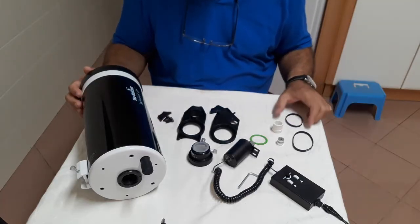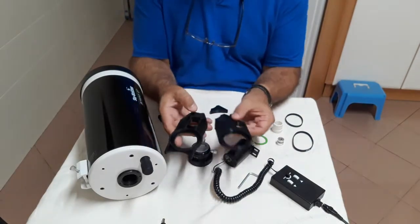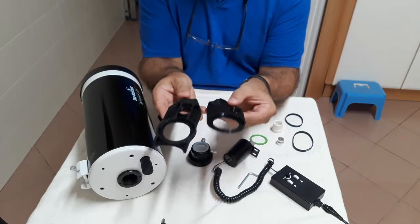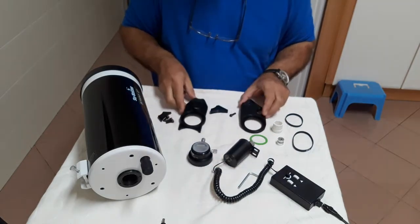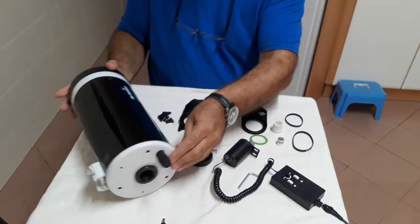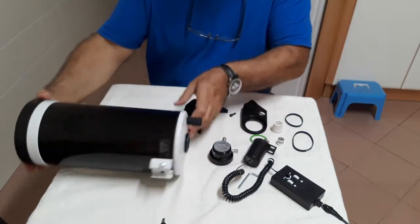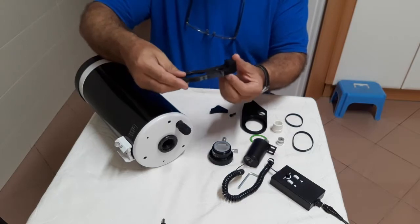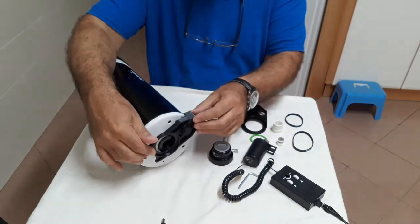Today I have here the two versions of the Mach 127 Focuser Adapter. Two different versions are needed since Macs are all not the same. This one has the focuser knob at 90 degrees with the dovetail.